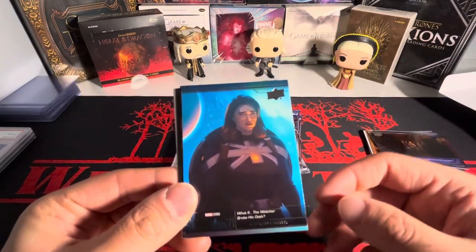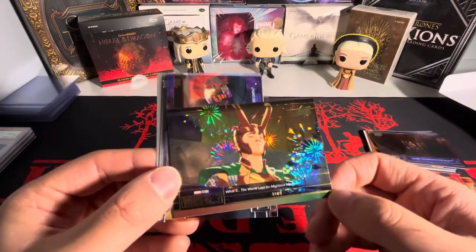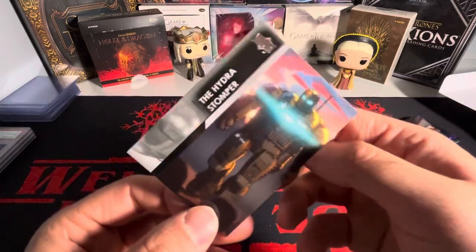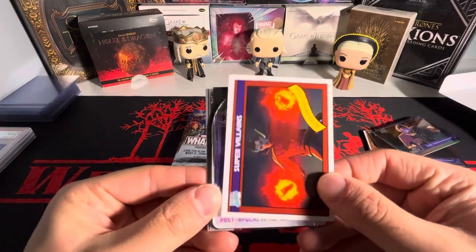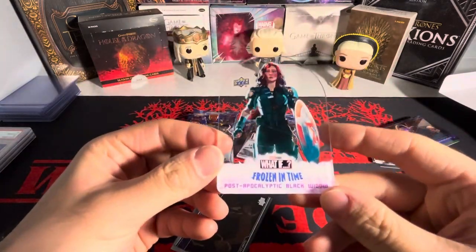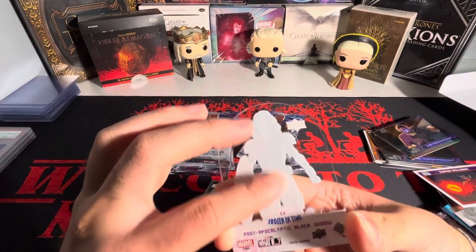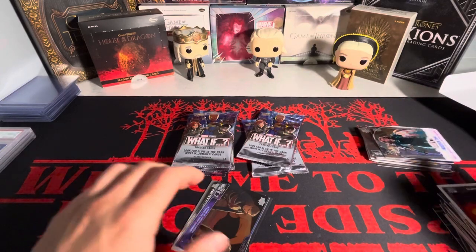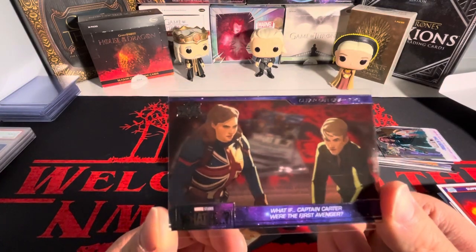We got T'Challa — a couple of the same base cards here. Looks like we got a gold insert of Loki, and then we have Star Lord on the acetate. These cards are a fun rip, I'm not gonna lie. This is definitely a fun little break. Next pack: I thought it was a Jambalaya but we got 'Frozen in Time' — post-apocalyptic Black Widow. I don't mind getting that stuff if the box is cheap enough — this one was 50 to 60 bucks.